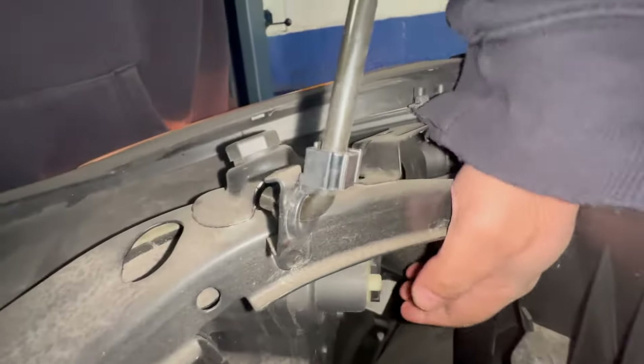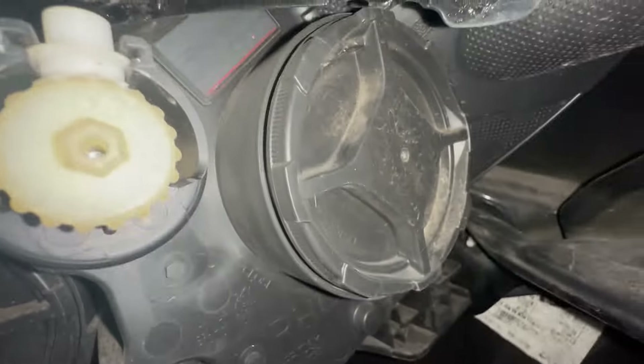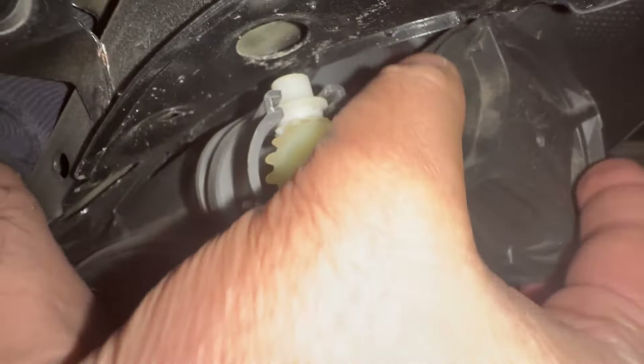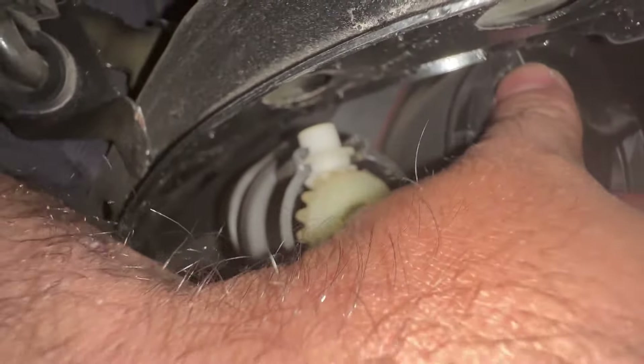Right from back here, you have to turn this kind of clockwise. I don't know if my camera's gonna see that or not, but let's see how I can do this. I'm gonna grab this little guy.